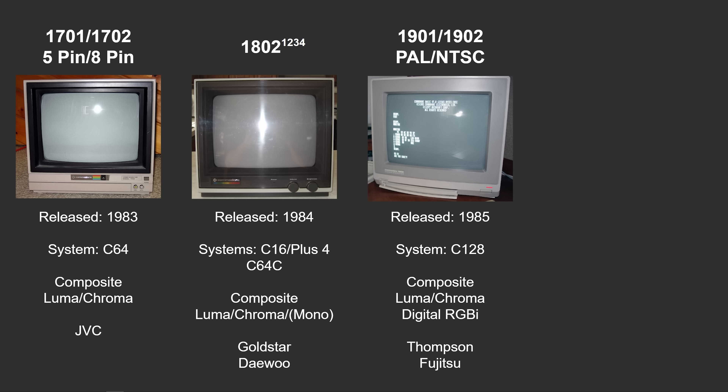Next we have the 1901 and 1902 monitor. The difference being that the 1901 was the PAL version and the 1902 was the NTSC version. This was released in 1985 to support the Commodore 128. It had all of the signals the other monitors did, but it also supported a digital RGBI signal for the Commodore 128. The PAL version was probably made by Thomson, and the NTSC version was most likely made by Fujitsu.